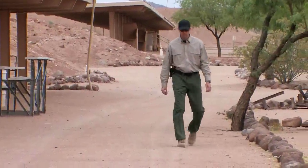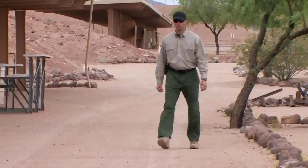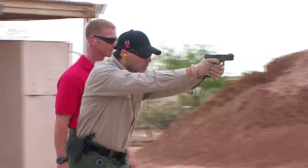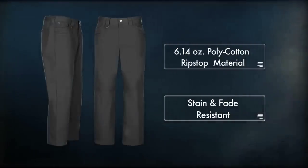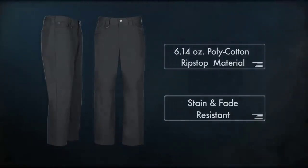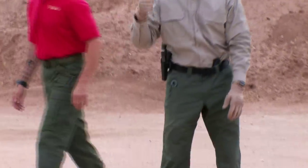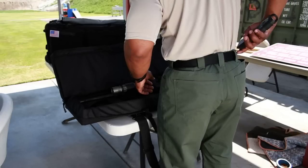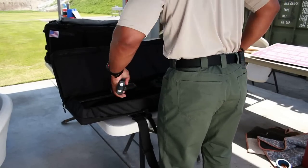The TacLite jean cut pant is crafted to look and feel like a traditional pair of jeans, but retains the performance and functionality of the 511 TacLite Pro pant. Built from 6.14 ounce polycotton ripstop material that is both stain and fade resistant, the TacLite jean cut includes a Teflon finish for soil and moisture resistance, allowing you to maintain a clean and professional look at all times.